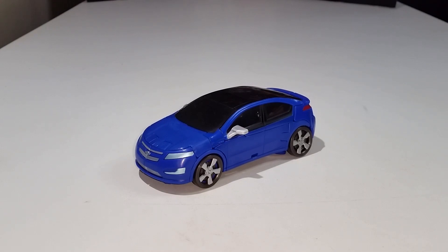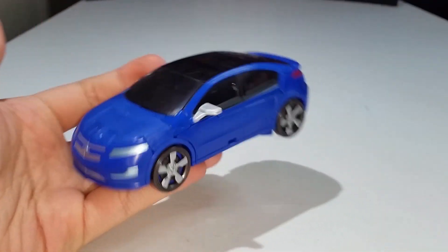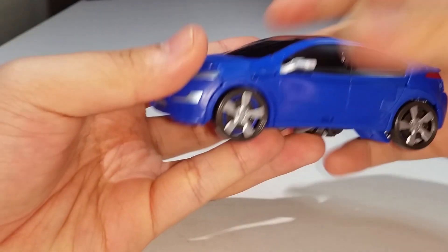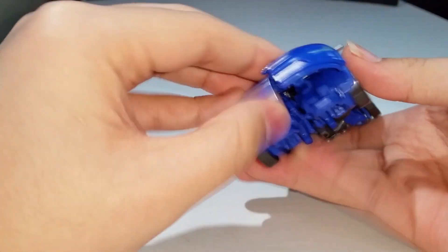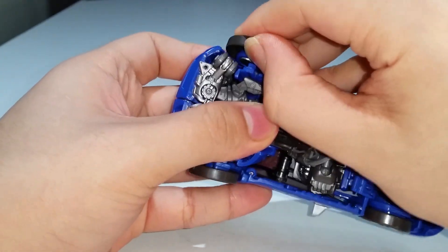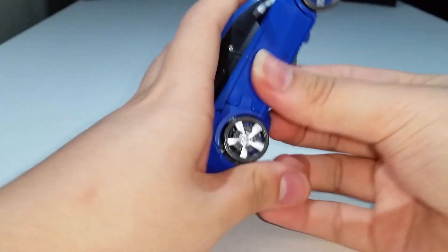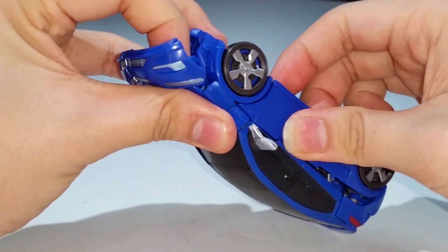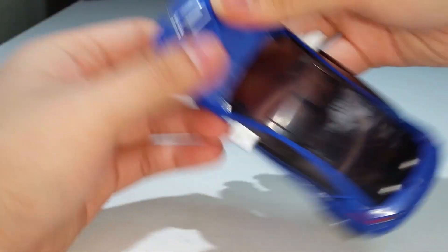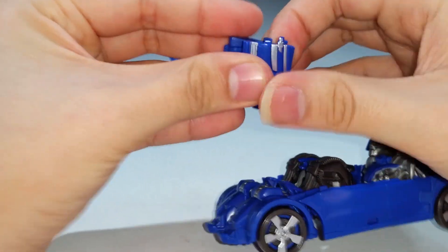Now we're done with the vehicle mode comparisons, so let's transform Jolt into his robot mode. The transformation is actually not that hard — it's quite simple. First, you untab the front section and bring it down, then untab the back wheels. Untab and unclip everything, bring the whole section out, then split this section open and bring it down — these will become his wings.